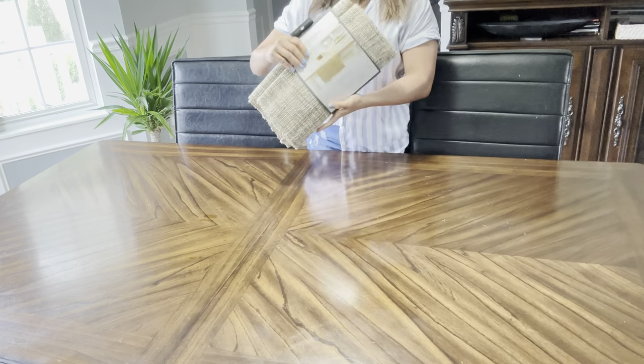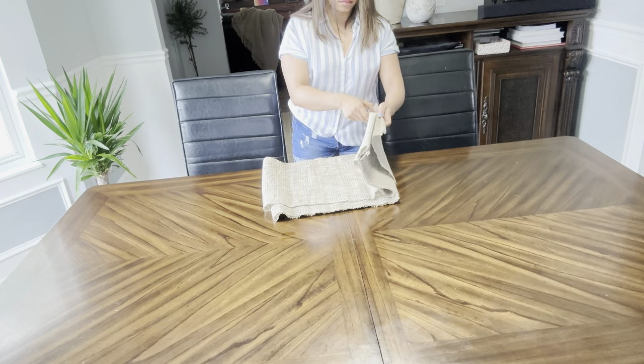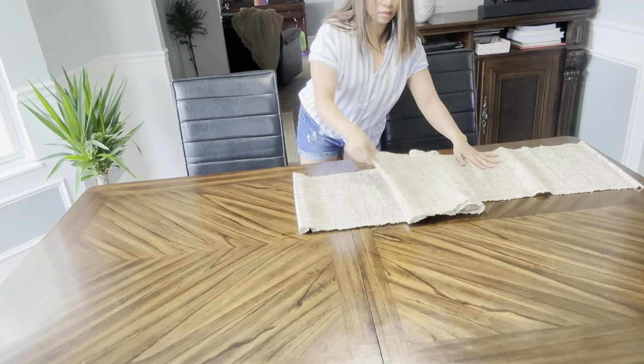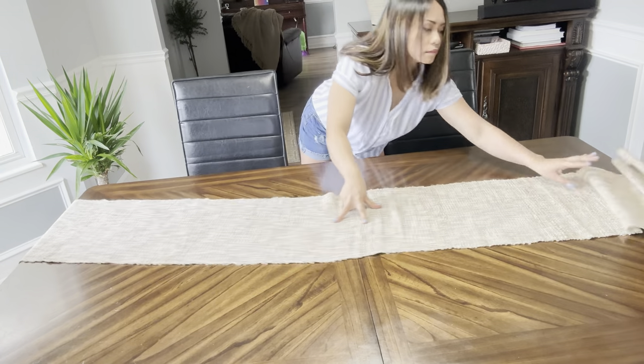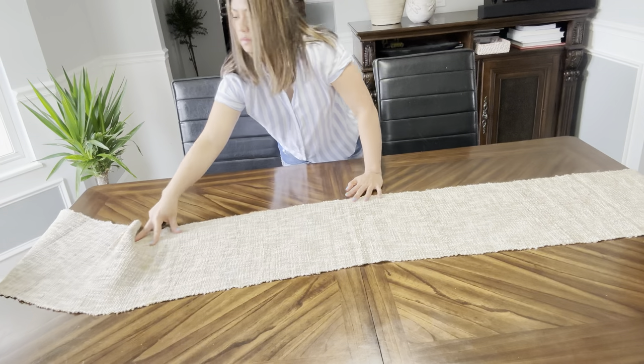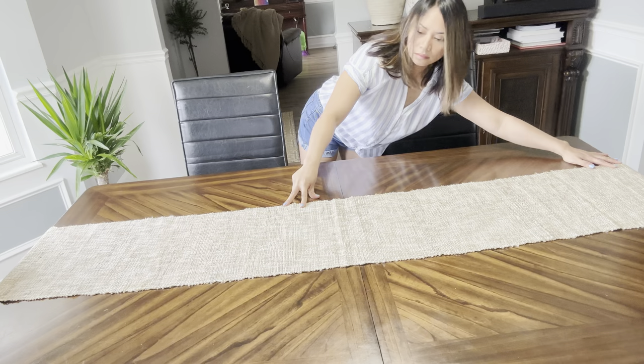Now for most of this video, I utilized this runner that I recently purchased from Target to show you different table styles. I think a runner is a great way to add texture, color, and visual interest to your table decor. And of course, you don't have to use a runner for these styles if that's not your thing.